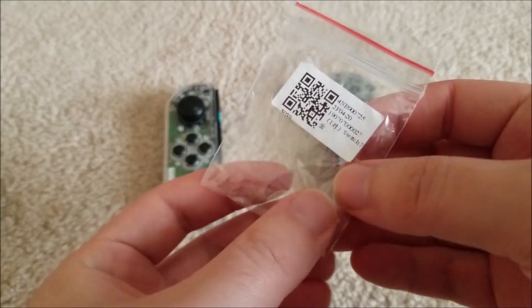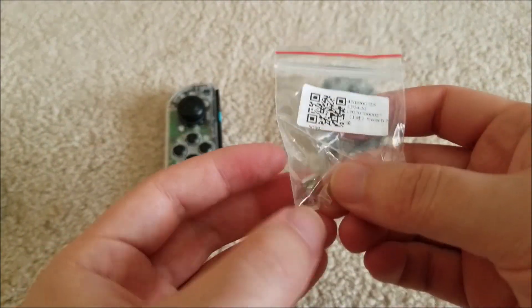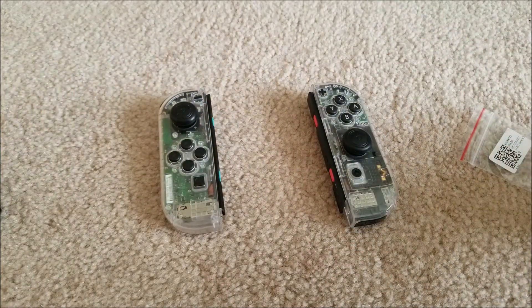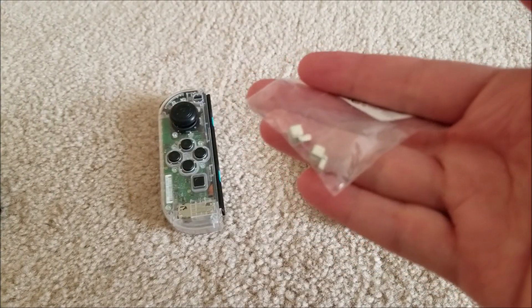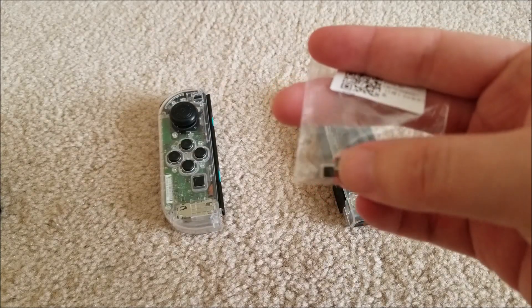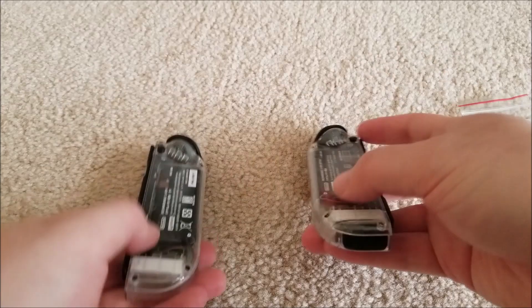You can actually buy metal replacement locks pretty cheaply on eBay, Amazon, AliExpress, and other sites. These will basically last much longer than the original plastic ones. So even though I don't have a problem with mine yet, it's kind of only a matter of time from sliding it in and out that I'm going to have an issue. These two only cost me about 99 cents with free shipping from China, which is ridiculously cheap. They did take quite a while to ship - I ordered them about two months ago and they semi-recently arrived.